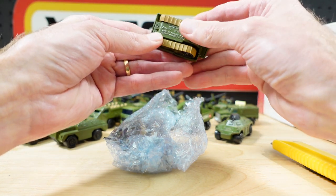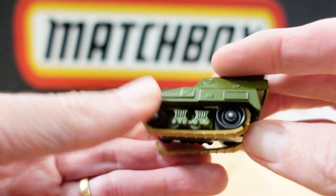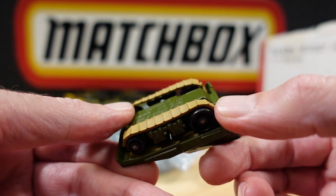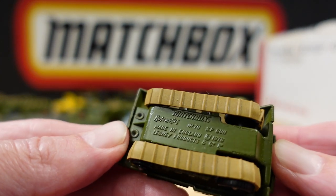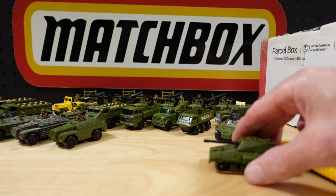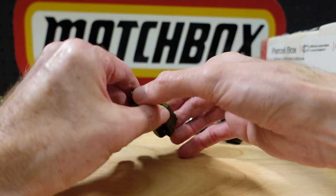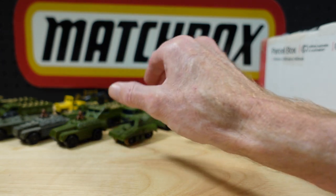The rubber's knackered, as you can see. This is — what do we call this — SP gun. Wonder if we can get that to work even if the tracks are not good. The tracks just peeled off — the rubber just perishes over time, these are really old. I do believe you can get replacement tracks, so I'll look into that.